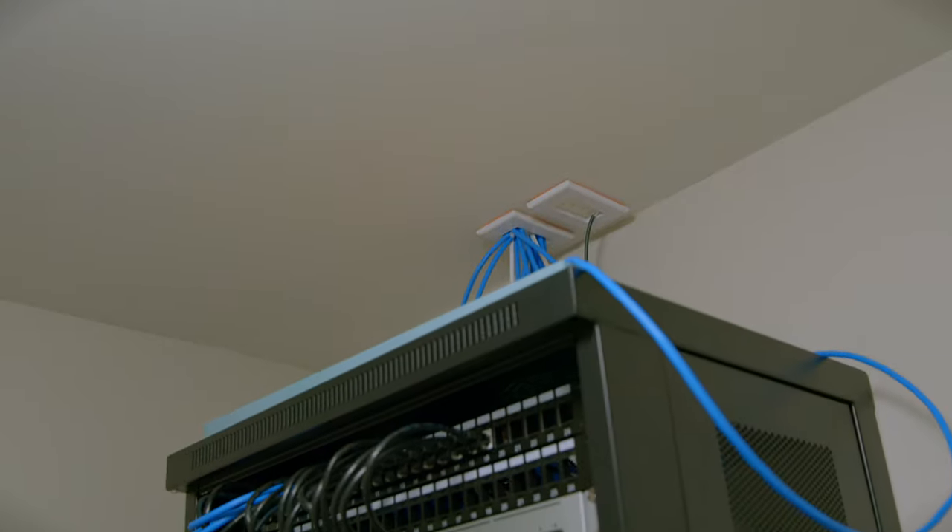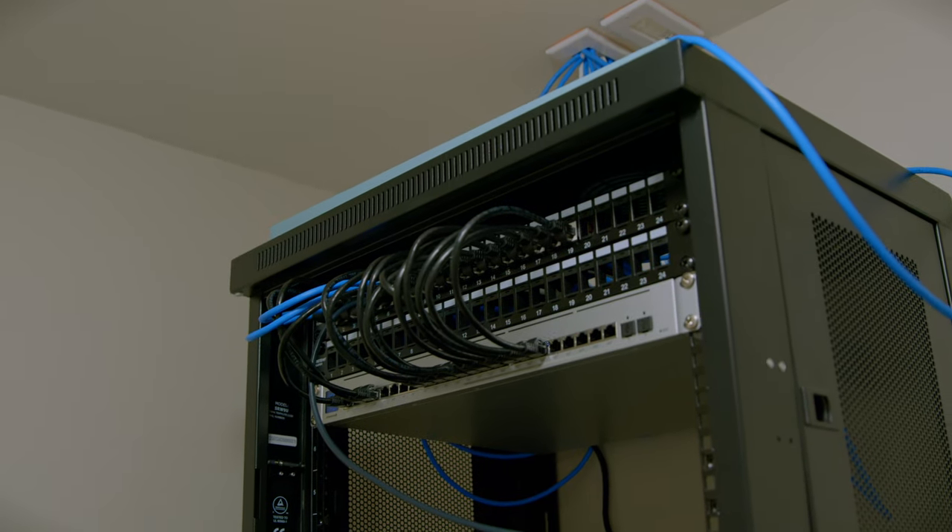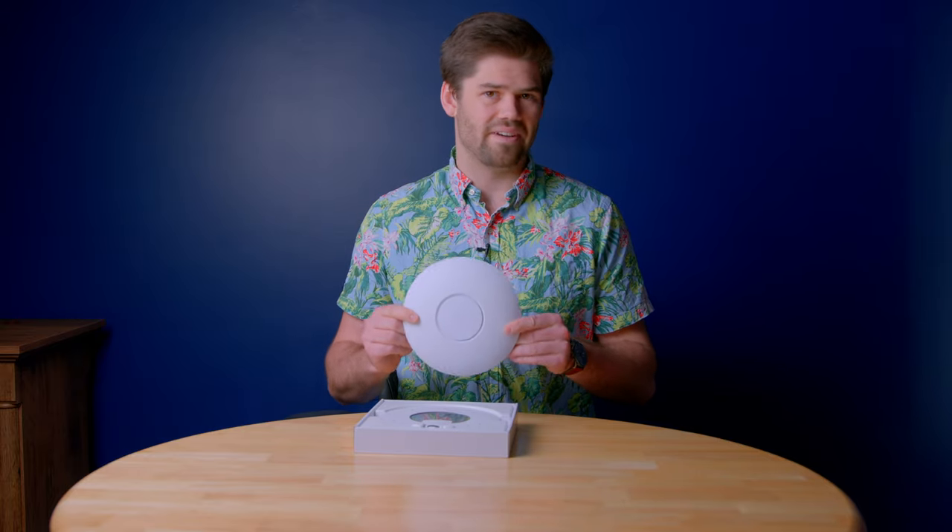I've been installing all of my Wi-Fi access points on the ceiling because I finally have a PoE switch and I finally purchased a house. I have an attic on a single-story house, so that makes installing things in the ceiling very easy. If you're not going to be installing one of these on the ceiling, don't buy it — buy any other one of their Wi-Fi access points.